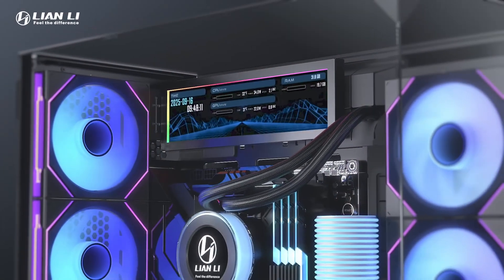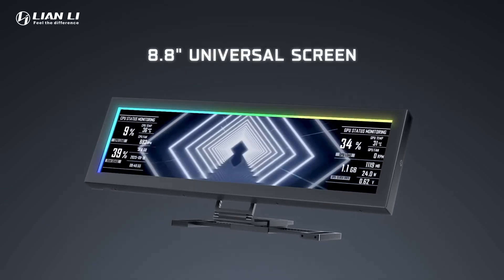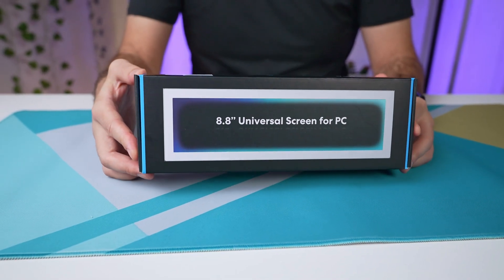Today we have a new device from Lian Li, and it's a device that most people don't need, but I feel it's actually got a lot more utility than just gaming aesthetic. It's an 8.8 inch USB-pad screen that you can use inside or outside of your PC, and it can connect via your internal or external USB.